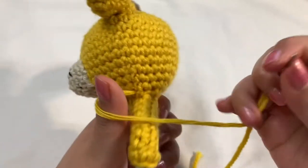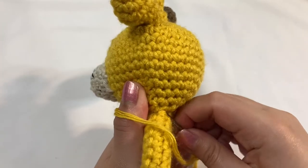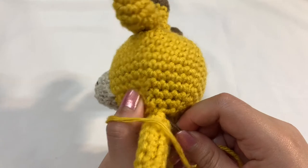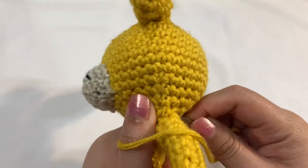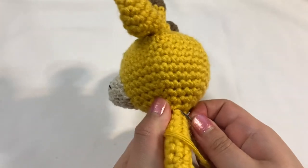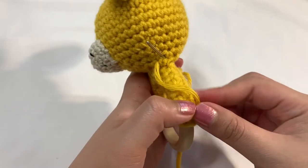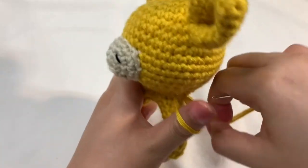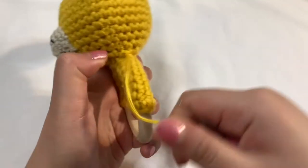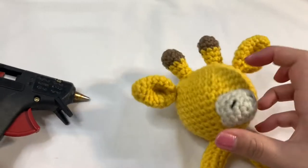I'm going to use my thumb so the yarn doesn't go all the way through, and I'm going to go back onto the other side. I'm trying to go through this stitch right here at the bottom — I'm going to go back this way. I'm going to go back through that bottom stitch and pull the needle through. My thumb is holding that yarn piece, I'm going to take the needle and go through the loop, and then stuff that yarn back in. Now that we have that, I'm heating up my glue gun because we're going to glue on the eyes.